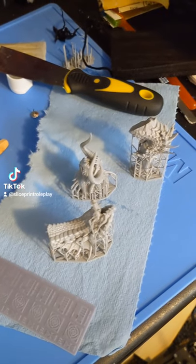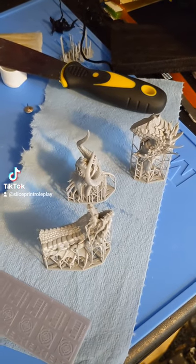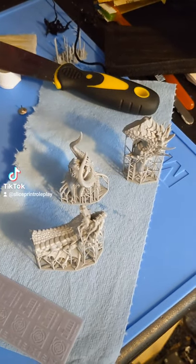Hello everyone! Just wanted to give you a quick bit of advice. If you ever find that your models are really sticky after you've taken them out of your cleaning solution and let them dry for about an hour, that's a good sign that your cleaning solution is really dirty and should be either swapped or at least filtered so you can try to get some of those particles of resin out of it.